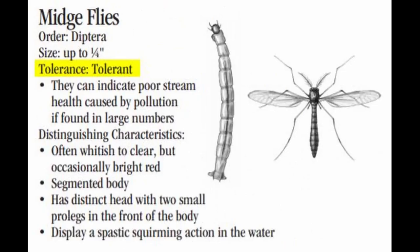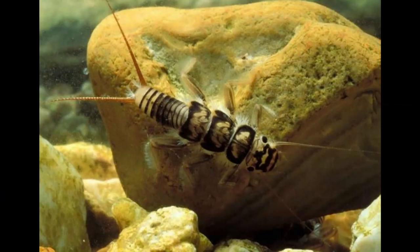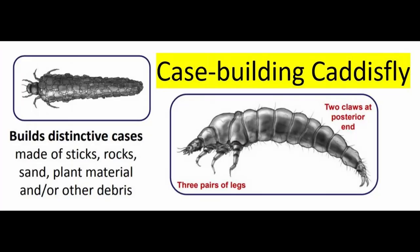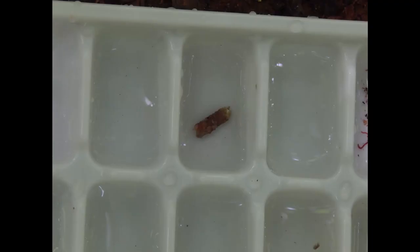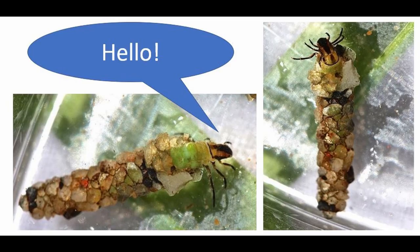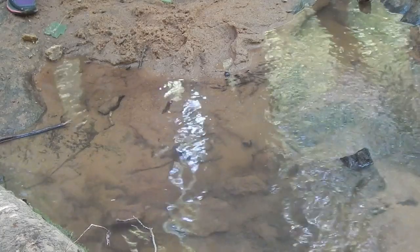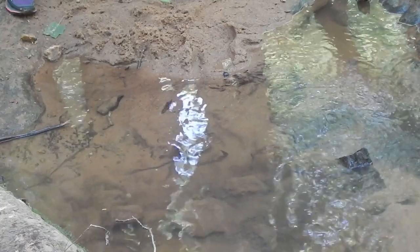An example of an insect larva that is very sensitive is a stonefly — they have gills under their legs to breathe. Another example of a sensitive organism is a case-building caddisfly. These are really cool little critters because they build a case out of materials in the water such as little sticks, rocks, or leaves, and they often don't look like a living thing until their head pops out. Things that are somewhat sensitive, like a crane fly or a scud, can be found in water that is healthy but may be a little warmer, with slightly lower oxygen levels.